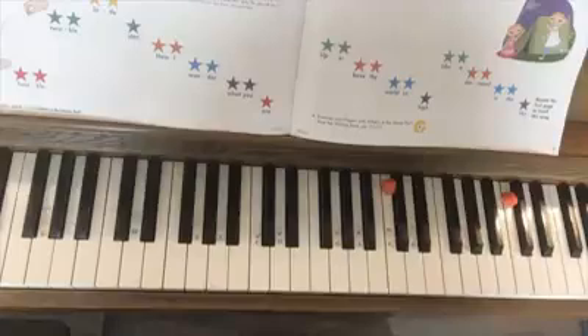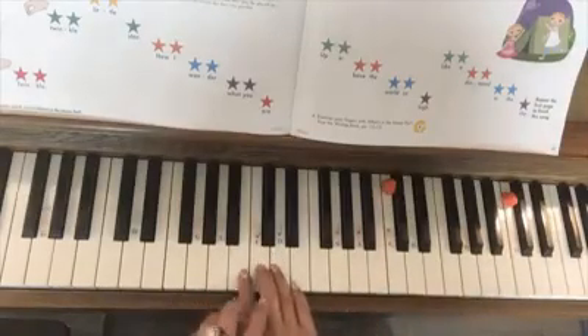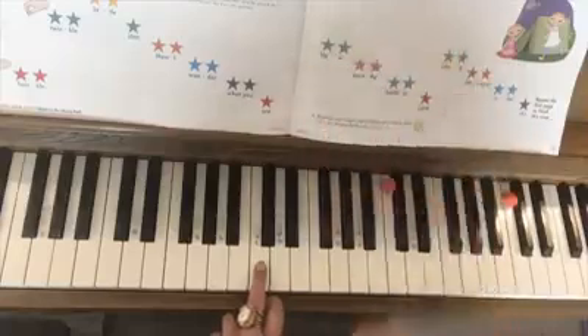So parent or teacher, you're going to use your third finger of either your right or left hand. Since I can't do both hands at once, I'm going to use my left hand as the teacher and my right hand is going to be the student.